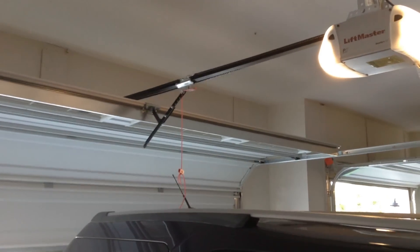These are the Lyftmaster 882 LMs. Pretty simple. There is the light. This one is the big one. There is your learn button and stuff like that. We are going to run the big door using the button. Here we go. Very quiet. These have the Torque Master springs. These are Wayne Dalton doors — Lyftmaster 8365s. Very quiet, not too bad.